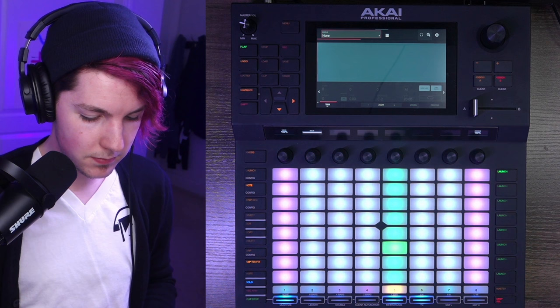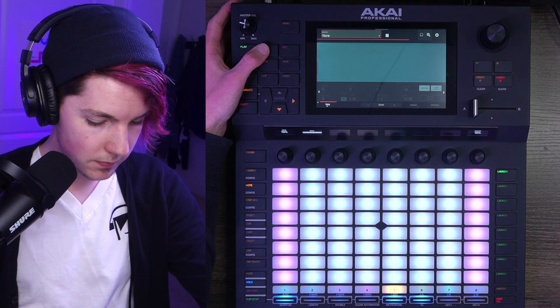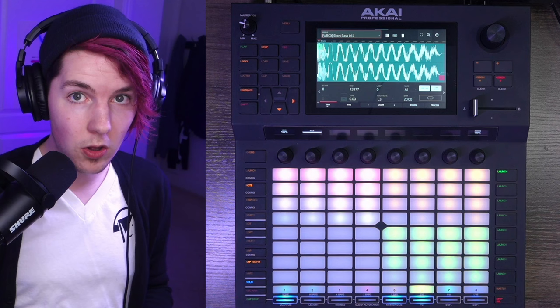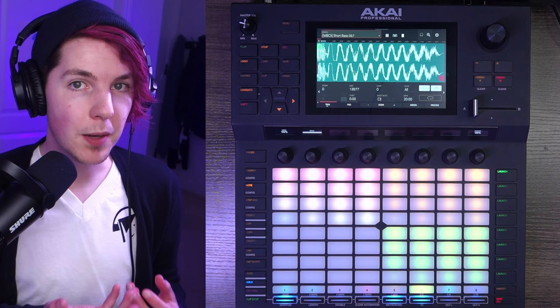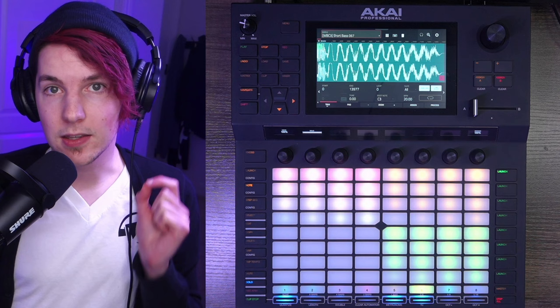We've got two bass layers: the saw bass and the growls. The growls are in a drum program — all one-shots. Every single bass growl and hit you hear is sampled. That's another difference from how I'd do it in a DAW, where I know how to design bass growls in Serum and would probably spend a lot of time on that. For something more bass-heavy where sound design is the main character, I would absolutely do that.